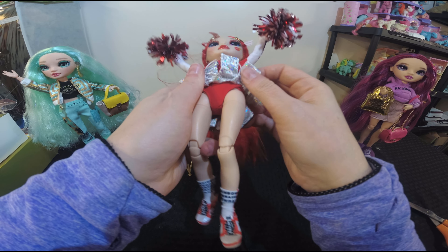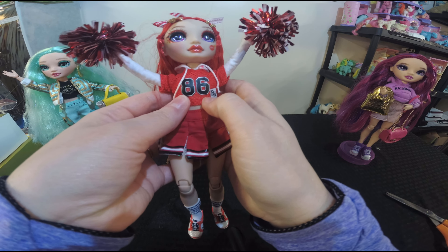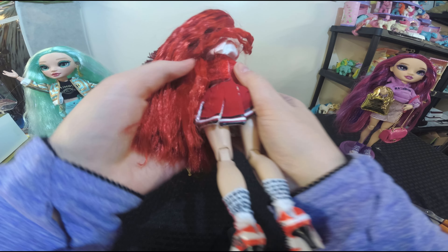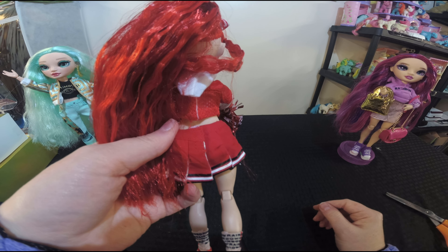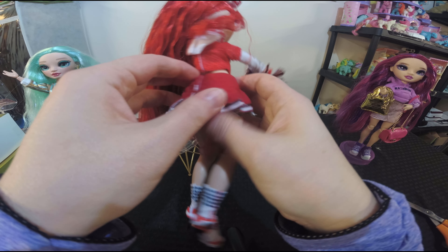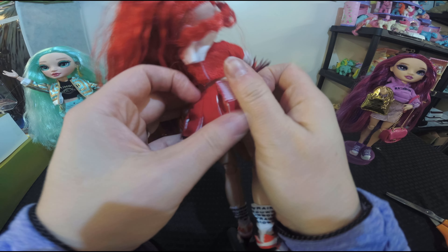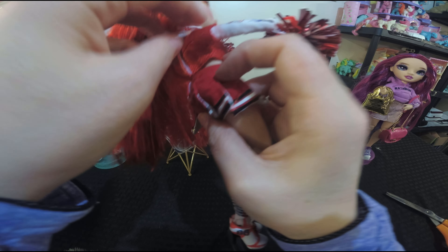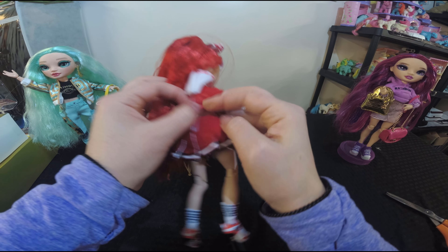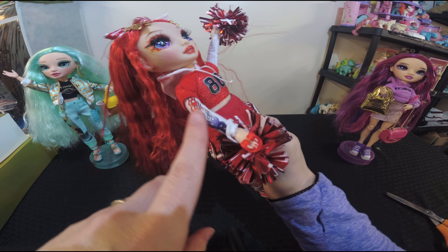The skirt is really nice and it also has underwear as well. She has the number 86 on her jersey. Everything is easily removable — the design team for Rainbow High really had it well thought out. The clothes fit super well; they're curvy dolls but the items go on and off easily and fit perfectly. You can take the back side off and she's got a white shirt underneath. They really paid attention to detail, and I love that she's got flames going down the side.